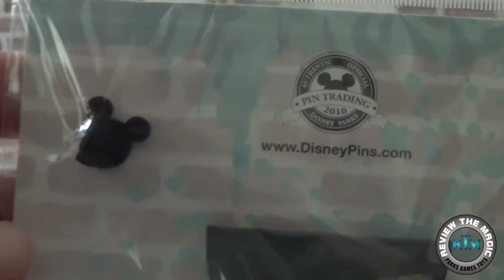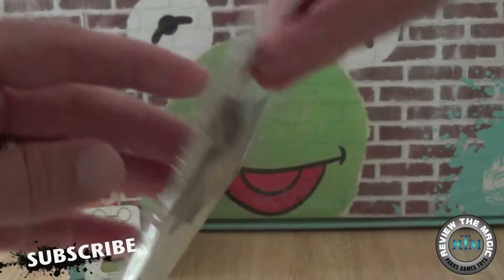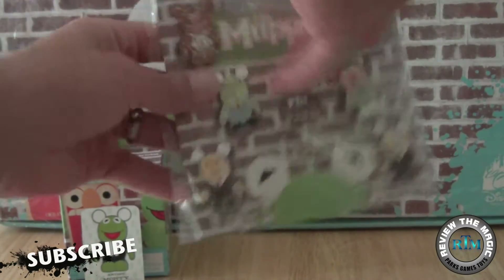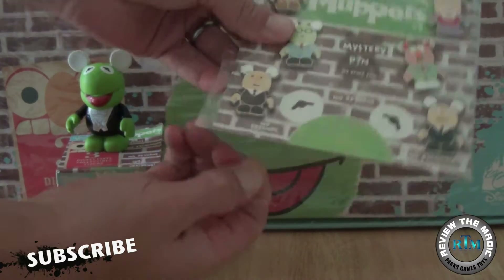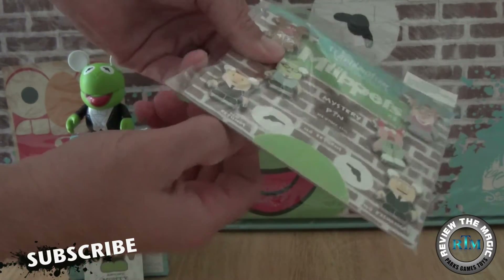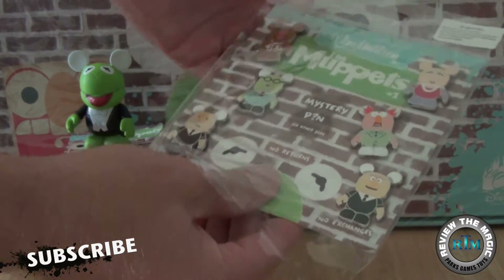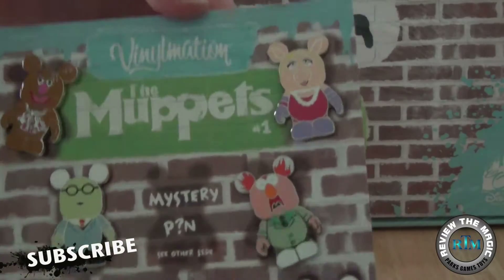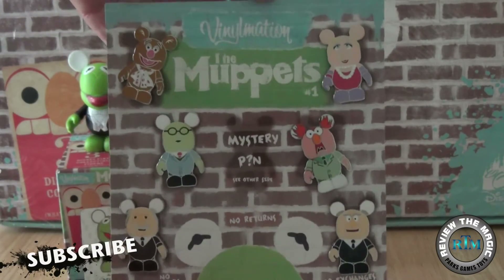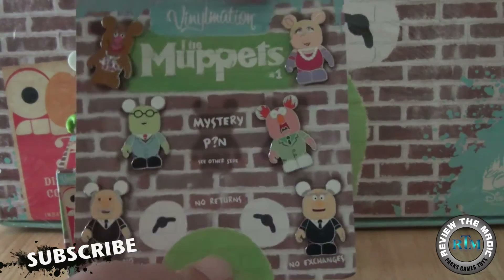You can see the mystery pack right there — that's one of five. This set is tough to complete because you only get the mystery packs in the boosters, so you're going to spend a lot of money to complete it. We already have Kermit over there on the left — if you want to see that opening, we unboxed and revealed Kermit the chaser from Muppets Series One Vinyl Nation.